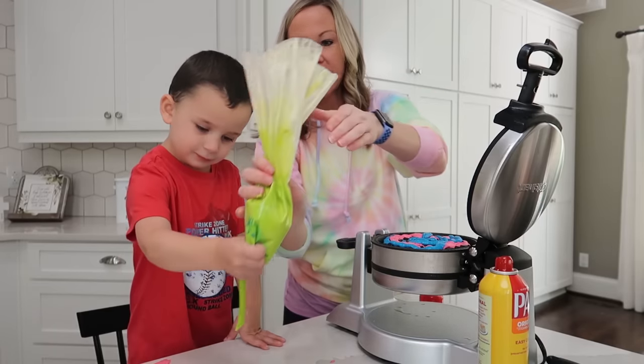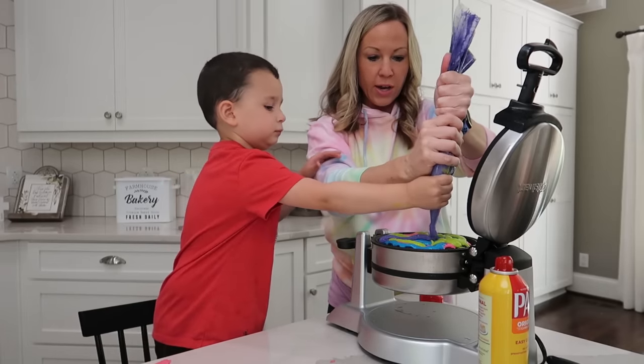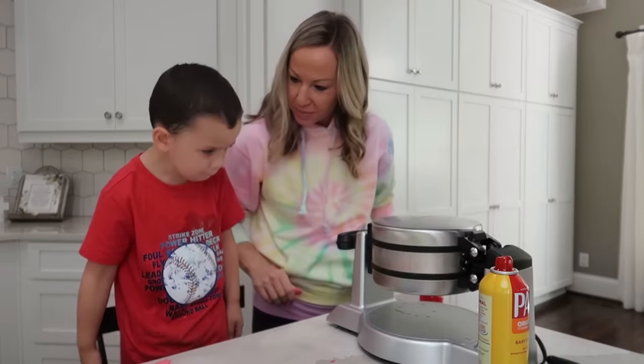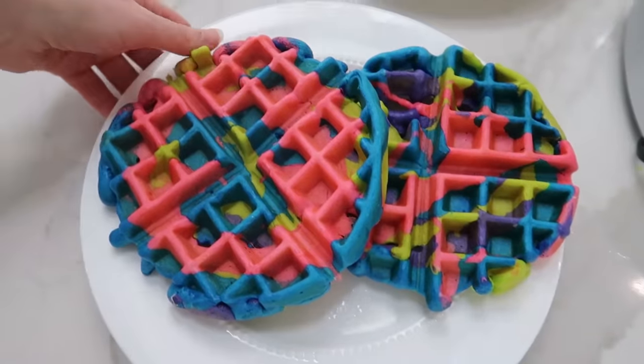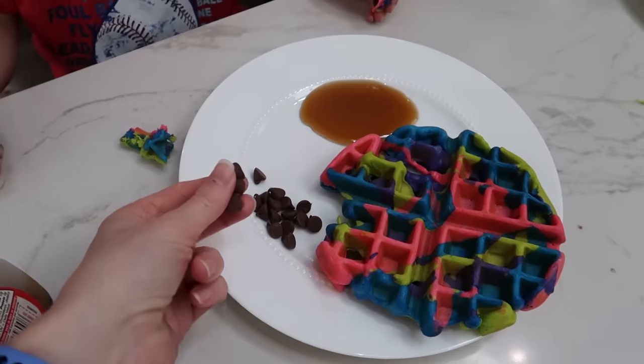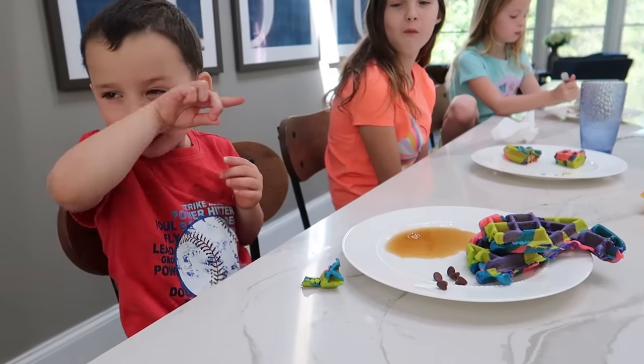Alright, let's do green. Don't spread it out yet — well, there went half the batter. There you go. Perfect. And flip. And some chocolate chips make pancakes better, and some syrup to dip it into, right guys? Well, I think that was actually a success. I have to admit that I had some doubts and I didn't think that my waffles would turn out nearly as pretty as the ones in the picture, but I think they did. It almost looks like Play-Doh.